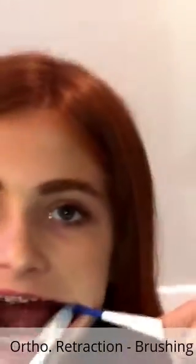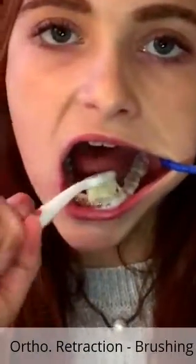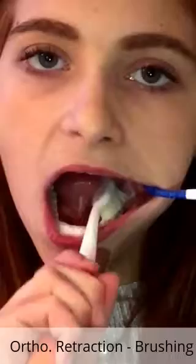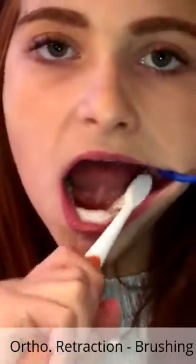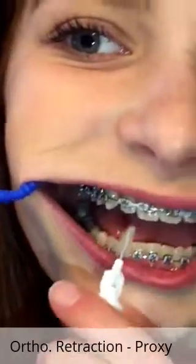You can see now how she is fanning out and retracting that cheek with the mouth mate tool, so she can really get to the buccal and lingual side of those back molars really nicely. That's where a lot of the bacteria collect, so we really want to get that plaque away.